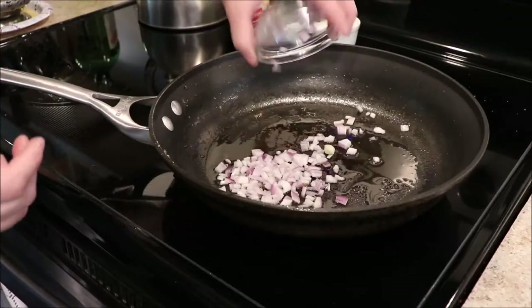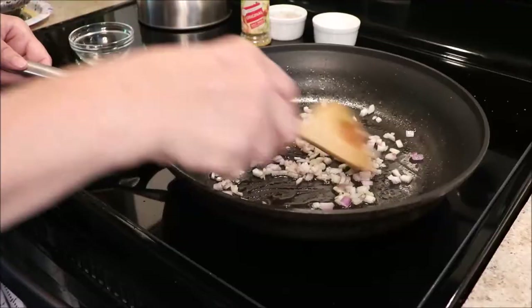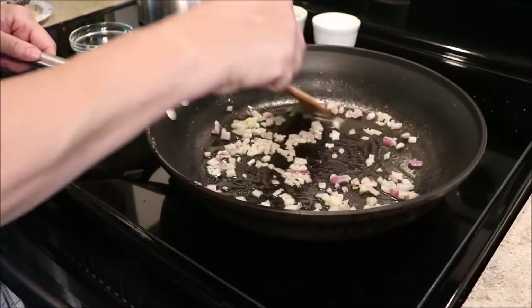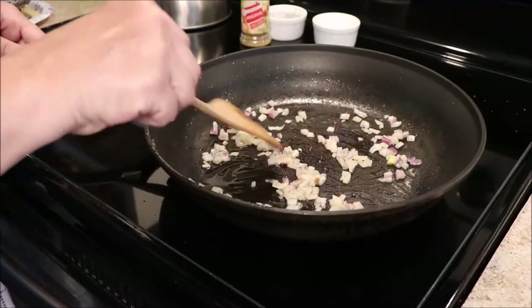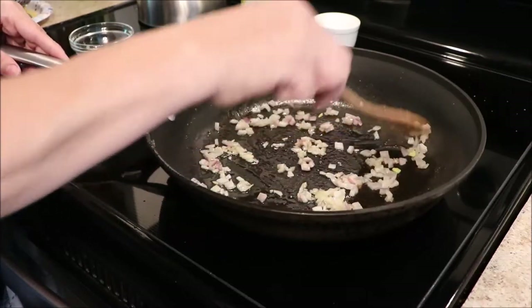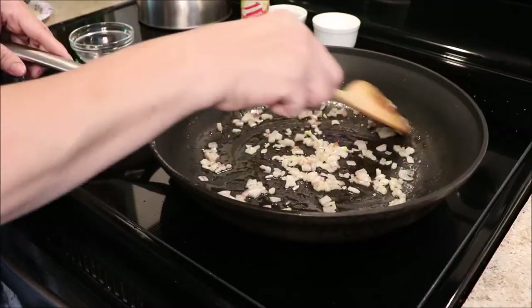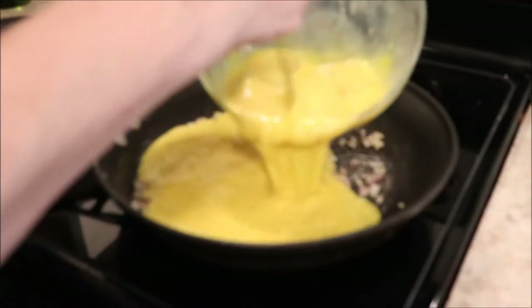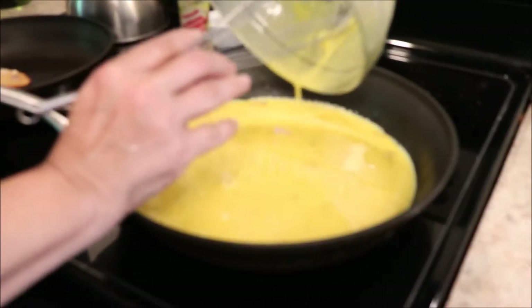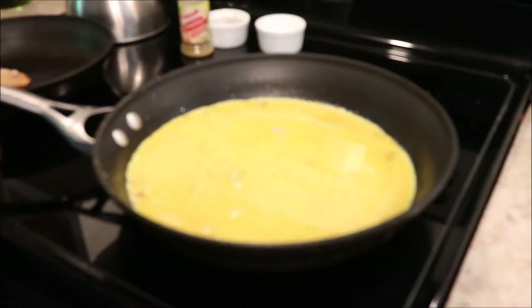I've got my oil in the pan and I'm going to add my vegetables, starting with the onion. You can also add garlic, shallots, or chives — whatever you want. You want to cook your vegetables based on their thickness, so if it's broccoli, put that in first, then your peppers, and so on. The easiest and quickest to cook goes in last — mushrooms would go in last. Once they're all softened, go ahead and add the egg.